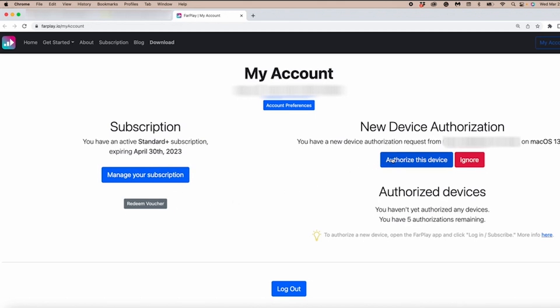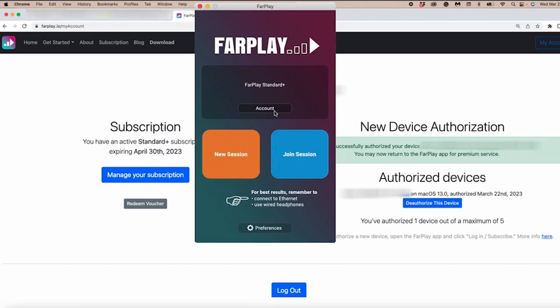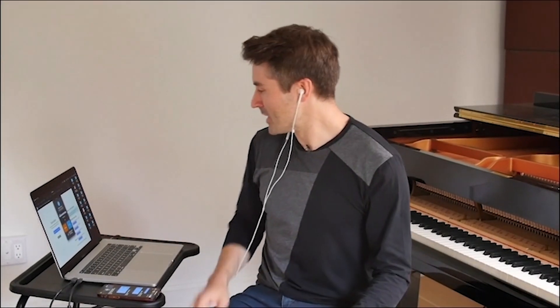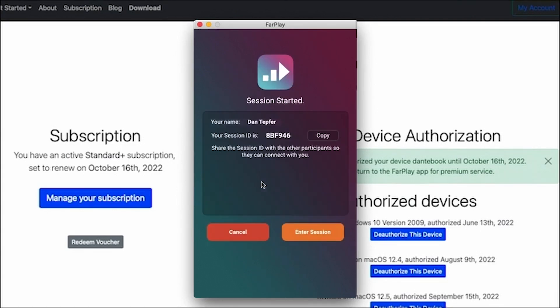Over here I can click Authorize This Device. It says I've successfully authorized my device. Now I'm going to go back to FarPlay, and you'll see that it now says FarPlay Standard Plus, reflecting the fact that my Standard Plus subscription is now connected to this device. So now we're ready to make some music. I'm going to hit New Session, and now I have the session ID.